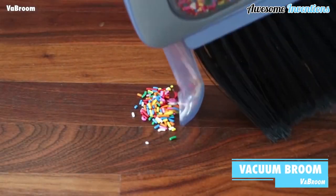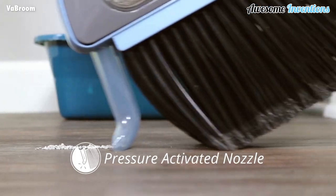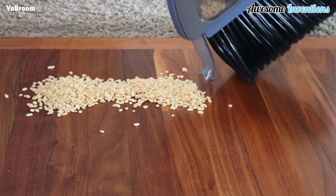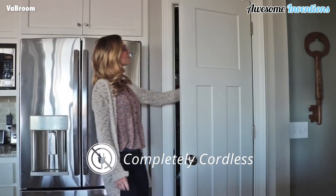This handy cleaning device is a 2-in-1 vacuum broom. It allows you to sweep and vacuum while cleaning the floor without having to change devices. With a built-in 14,000 RPM motor, it makes light work of sucking up any dust or mess. It's completely cordless and doesn't use a lot of space when stored away.